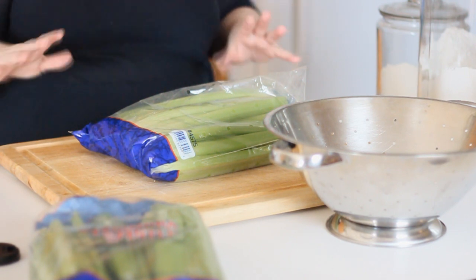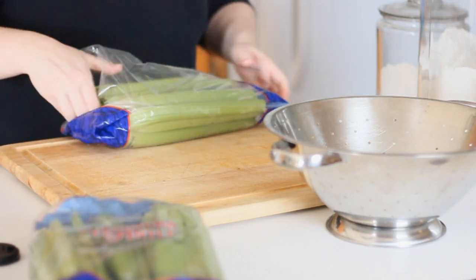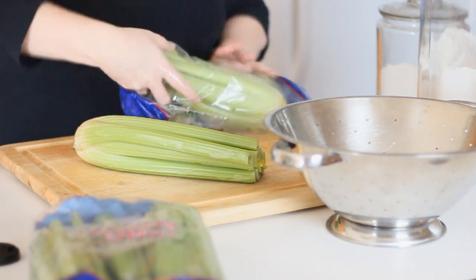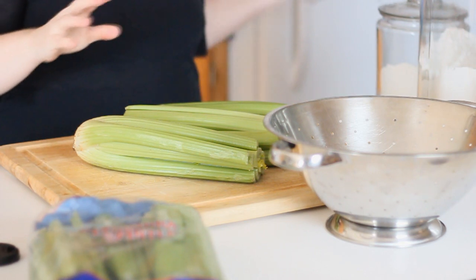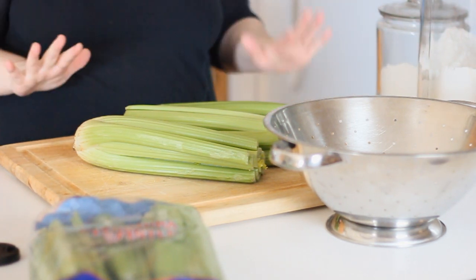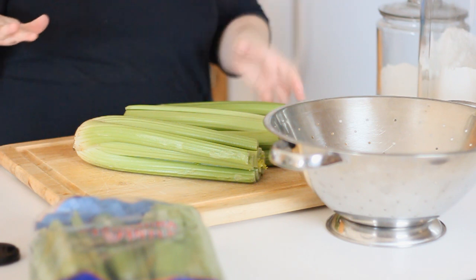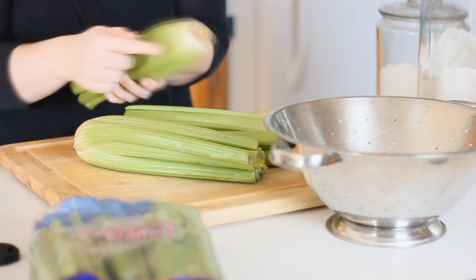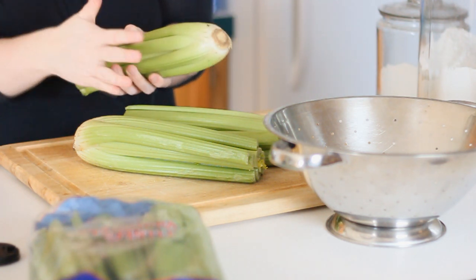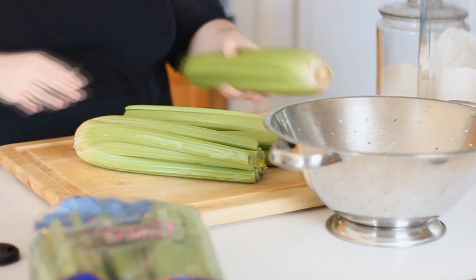I've got nine stalks of celery to can up and process, and there is no better day than today. What I'm going to do is chop everything first and then give it a really good wash once everything is chopped. I also want to clean my ends and tips that I'm cutting off because I'm going to save those to make broth with — they'll get frozen so next time I make stock I'll have them.